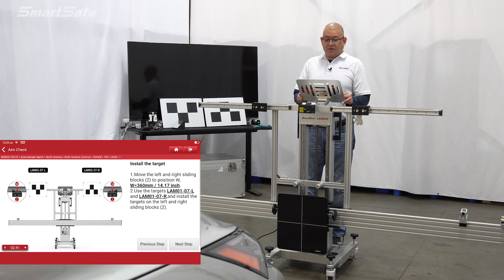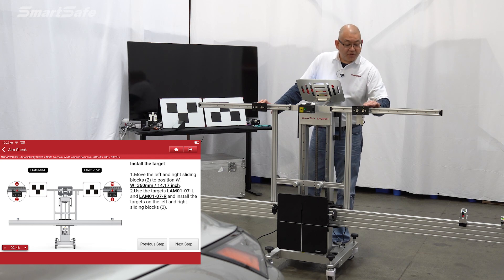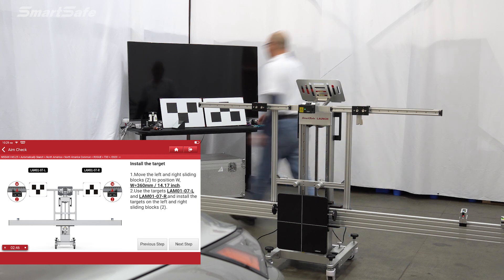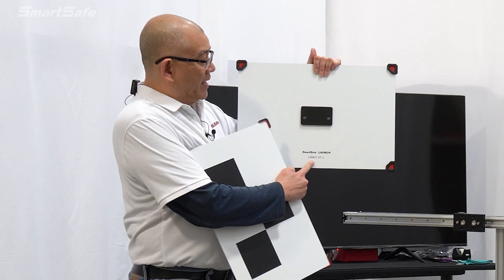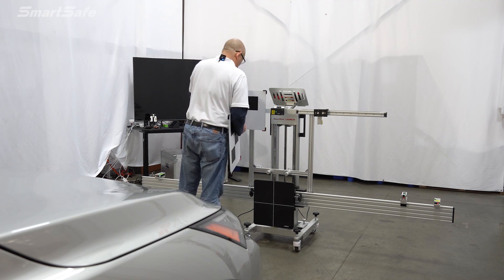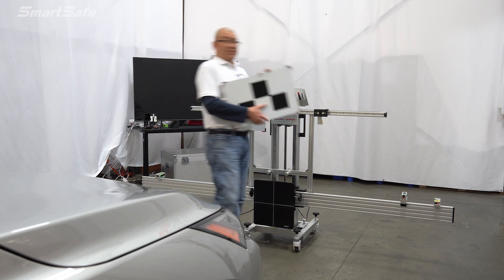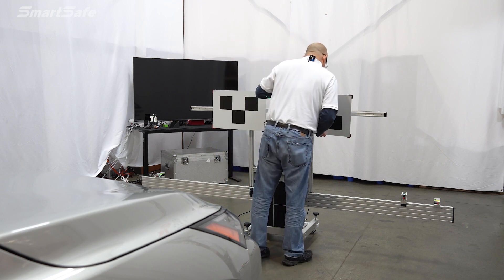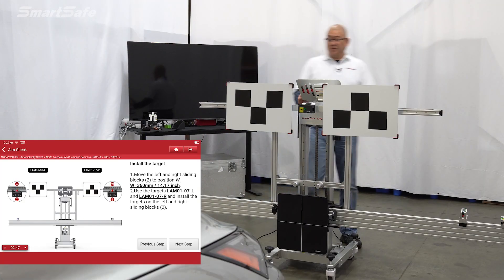We'll go ahead and place our targets. We're going to be using the LAM-0107, and we have a left and right. The distance position for those targets will be 360 millimeters, which looks like we're currently set at. The panels are labeled on the rear — LAM-0107L goes on the driver's side, and LAM-0107R will be for the right or passenger side. We'll go ahead and move on to the next step.